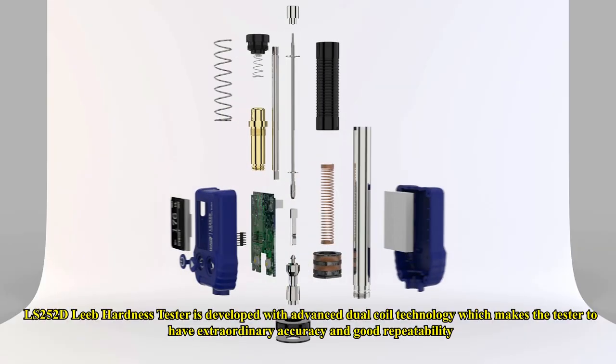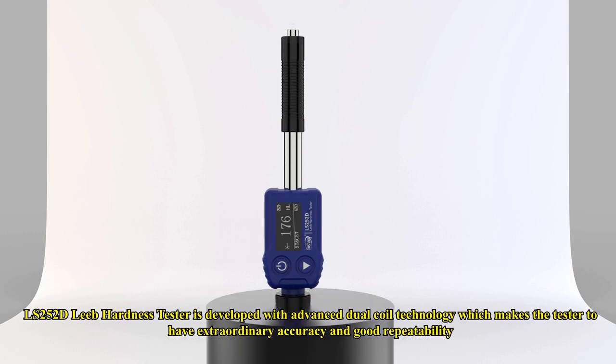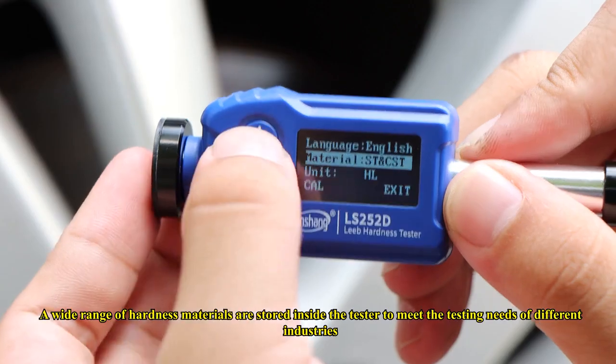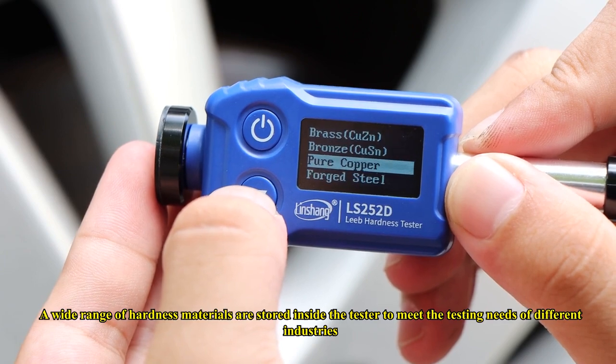The LS252D Leeb Hardness Tester is developed with advanced dual-coil technology, which gives the tester extraordinary accuracy and good repeatability. A wide range of hardness materials are stored inside the tester to meet the testing needs of different industries.